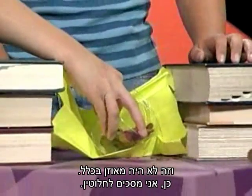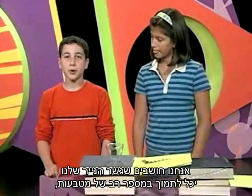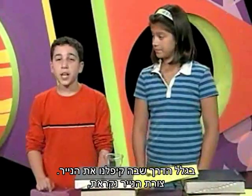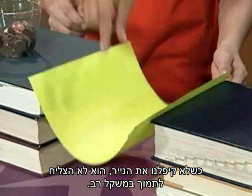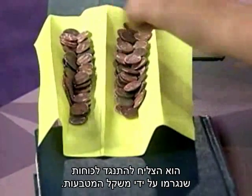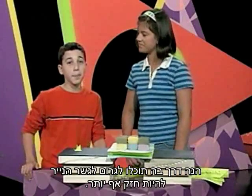We think that our paper bridge was able to support a lot of pennies because of the way we folded the paper. The shape of the paper is called corrugated. When we didn't fold the paper it wasn't able to support much weight, but when we folded the paper it could resist the forces caused by the weight of the pennies.